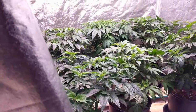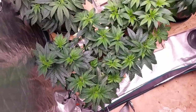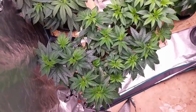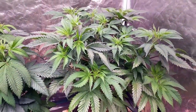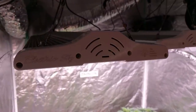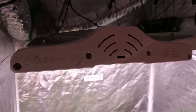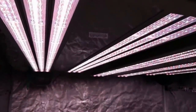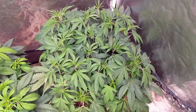Now that it's been over a week since training the plants, you can begin seeing the results. The plants are growing wider and creating more bud sites, which is helping to fill out this 5x5 grow space. The plants are doing great under the Electric Sky set to 600 watts. I figure it'll be another 2 weeks before flipping to the flower schedule, at which time I plan on increasing the power draw by 50 watts or so each week until the middle of flower.